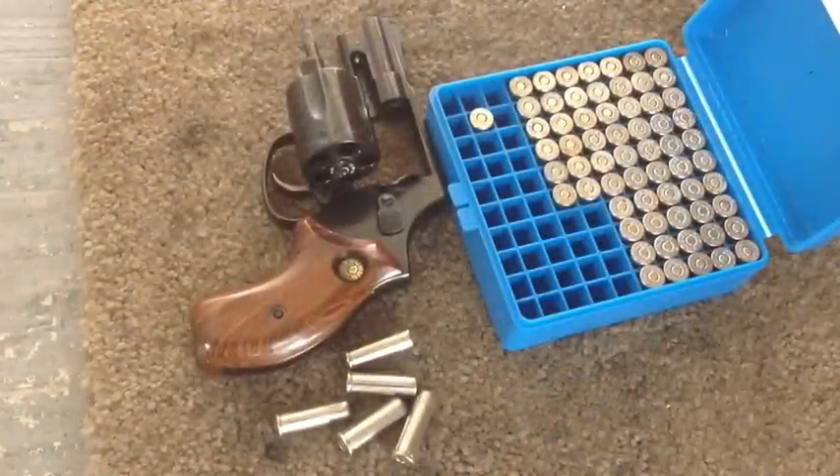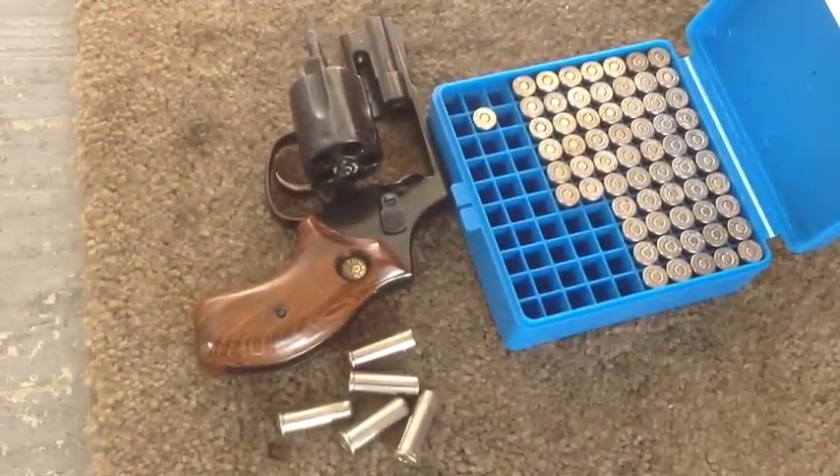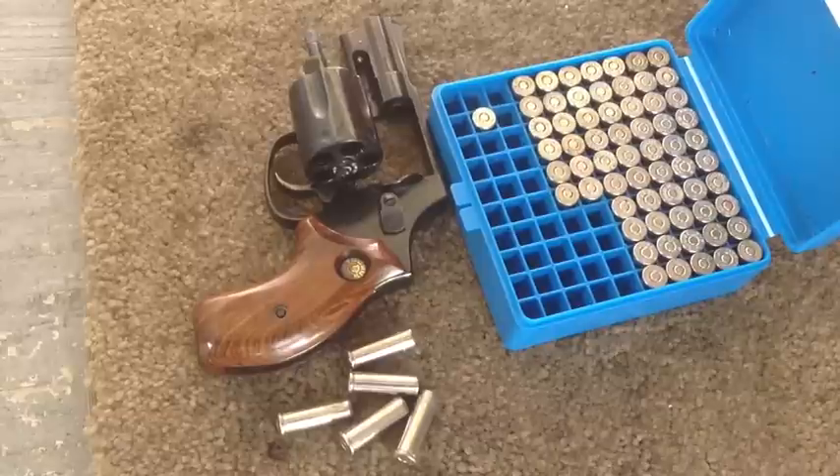Double action only. Can we split playing cards at 12 and a half yards with this rig? Well, let's find out.